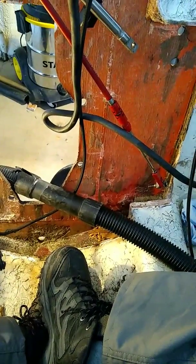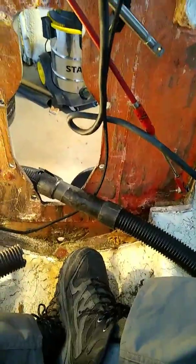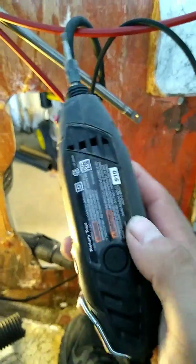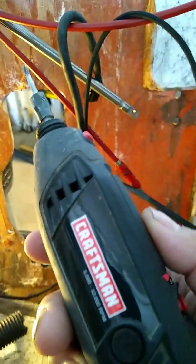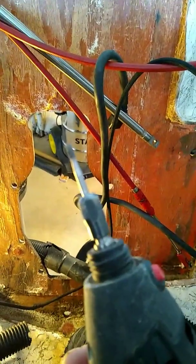I never owned a Dremel before today and I can tell you it was money well spent. I got the corded one — I actually got a Craftsman one, not a Dremel brand, but it's the same thing. I found it in a pawn shop while I was doing my laundry.